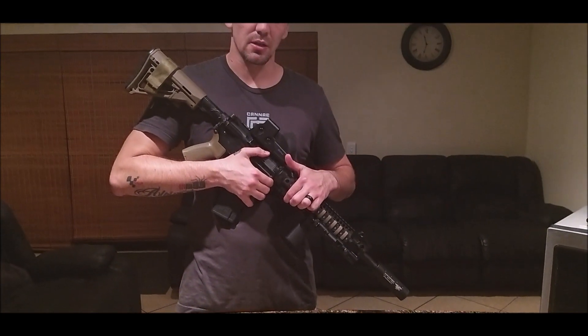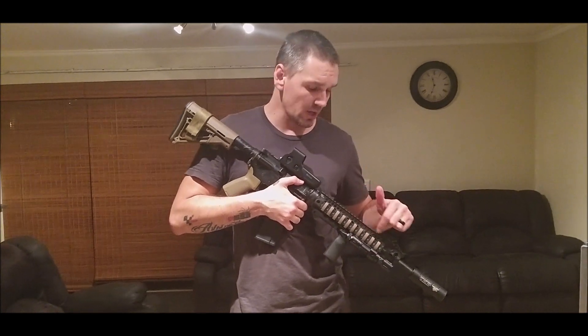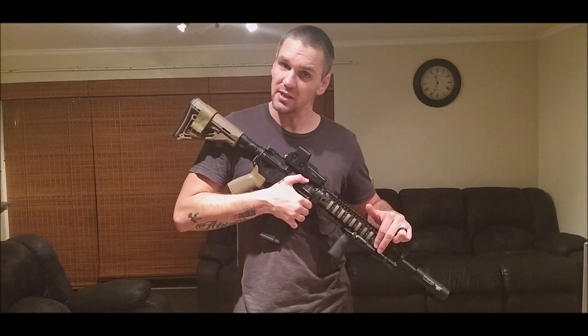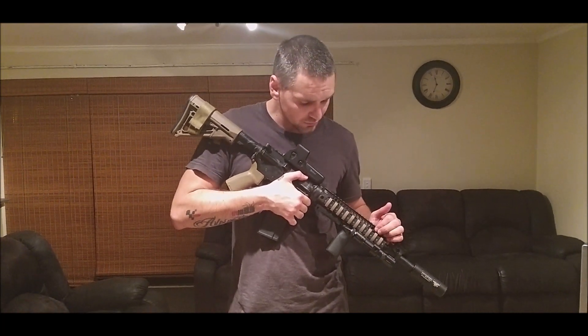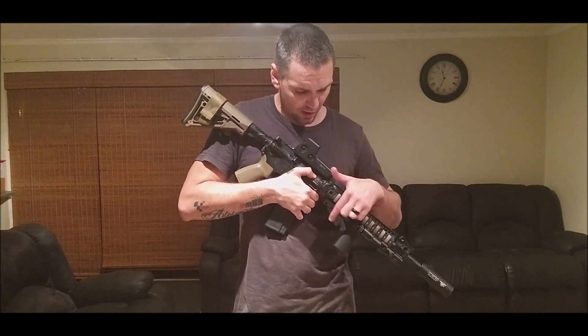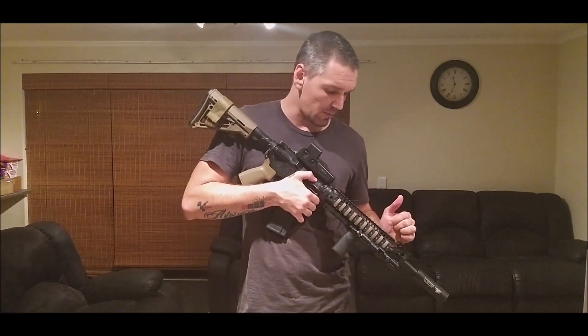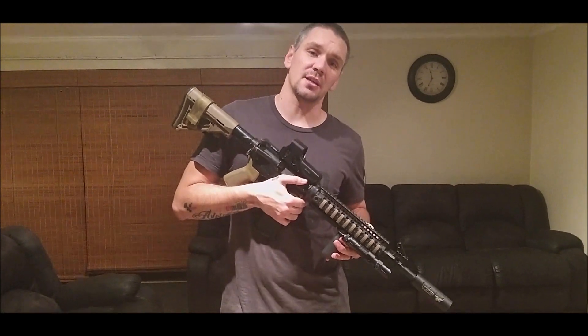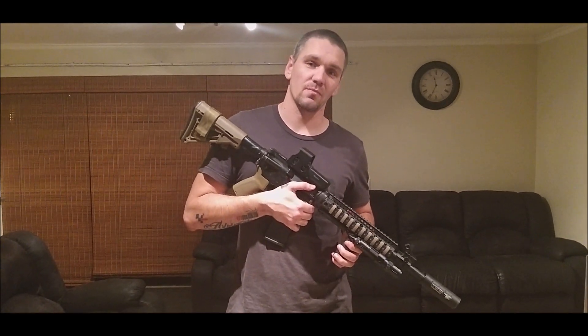There you have it — the Olight M2R Warrior Pro with the magnetic remote switch and weapon mount. If you're interested, check out Olight South Africa or Torch SA. The Warrior X also fits the same brackets and works with the same switch. Old prices were around 500 Rand for the switch, 300 Rand for the brackets, and 2,200 Rand for the flashlight. Thanks for watching — please give it a thumbs up, leave suggestions in the comments, and we do reply. Cheers.